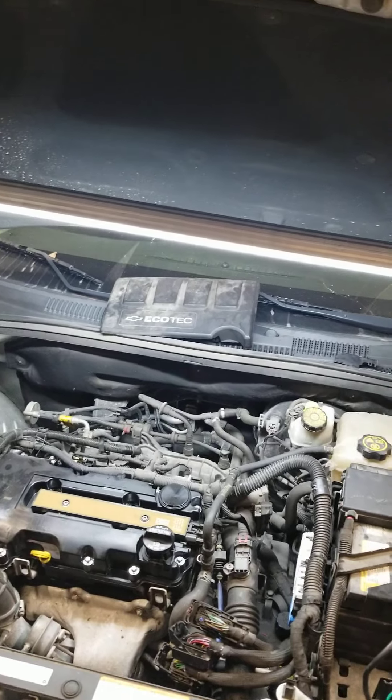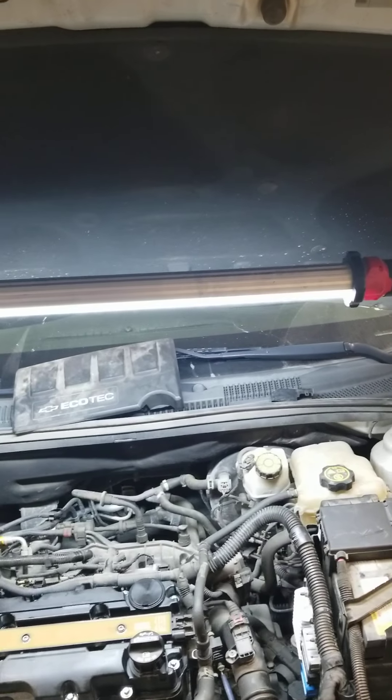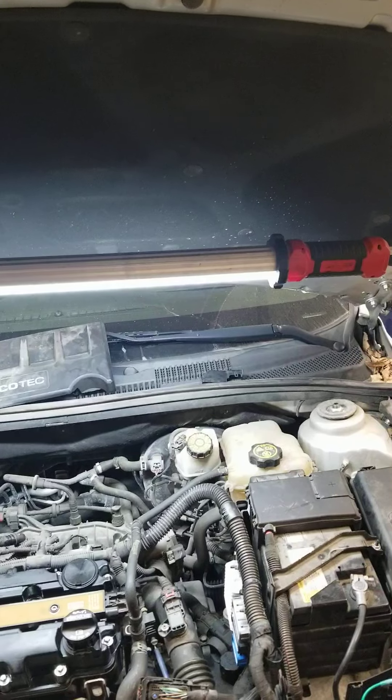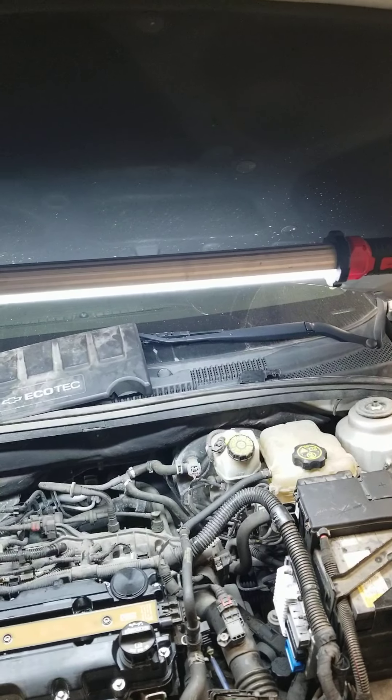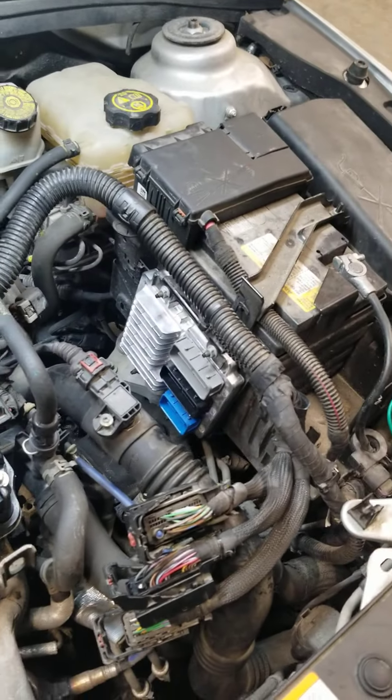This car came in with a complaint of the low oil pressure light being on the dash — it just said it had low oil pressure all the time. Engine sounded fine, everything looked fine. The customer had already done a couple things and didn't fix it. We went ahead and diagnosed it and it turns out that the PCM was bad — it had a bad 5 volt reference in it.